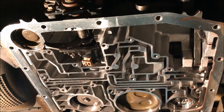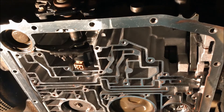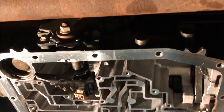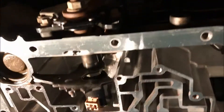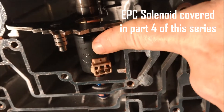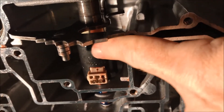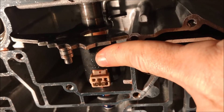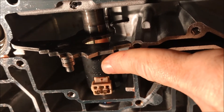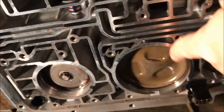The valve body has been removed and a lot of the work is already done. Now I need to work on the shift accumulators, and I'm also going to replace the EPC solenoid, which was recommended by the shift kit company. They say these solenoids can get weaker with age, especially in high-mileage transmissions. With this one at 208,000 miles, it seemed like a good idea.